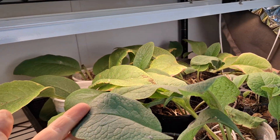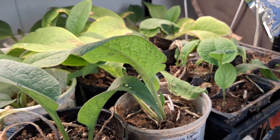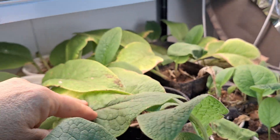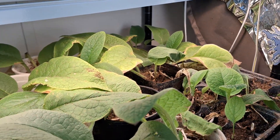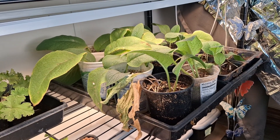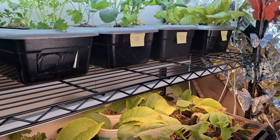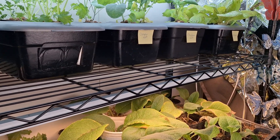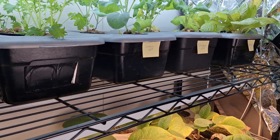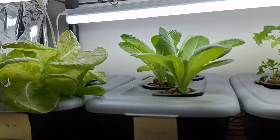I did bring in some comfrey roots that I dug up before everything froze and I have some nice leaves coming in. I think I'm going to try a comfrey compost tea as well and see how that does in the next round of Kratky containers. I'll keep you informed when I get those going. Thanks for watching and I can't wait to see you again.